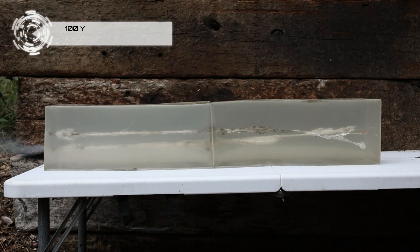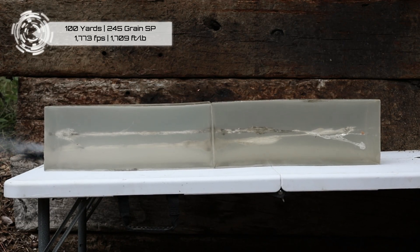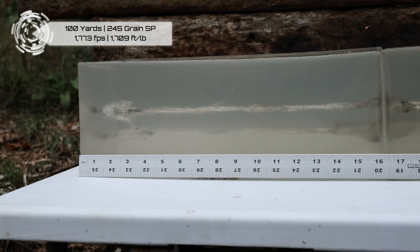Some pretty similar results here — it wasn't an anomaly. You see the wound cavity at the end of the first block, and in the second block it's a little bit bigger than the first shot. The copper jacket did stay inside the block this time, but very similar to the first shot.